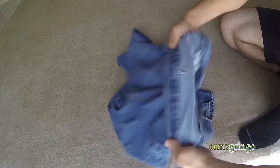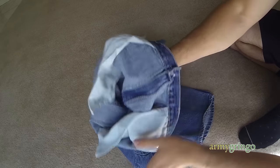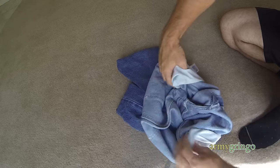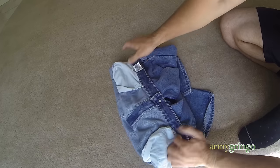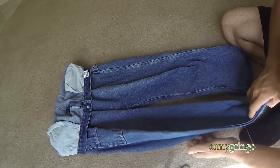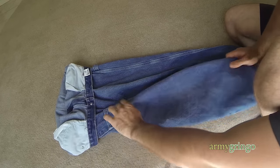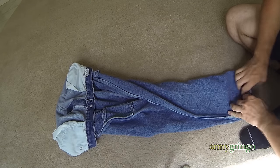Turn the top part inside out, tuck all these pockets in and then you're pretty much ready to start rolling. You can fold up the sides and you're good to go.